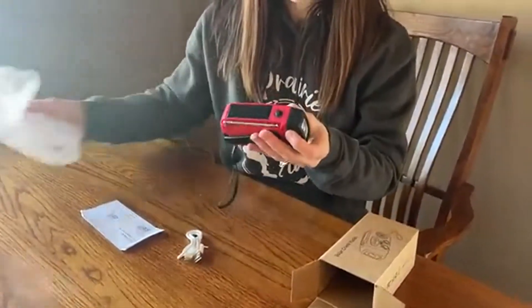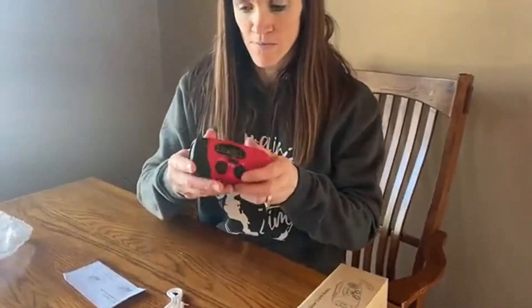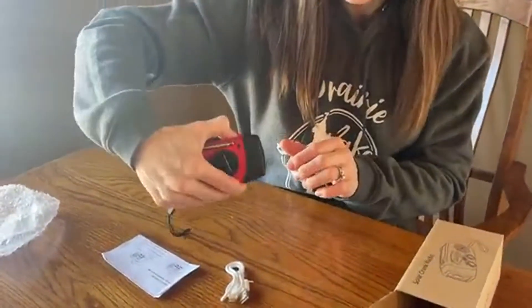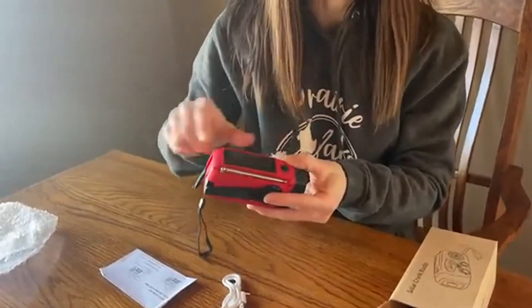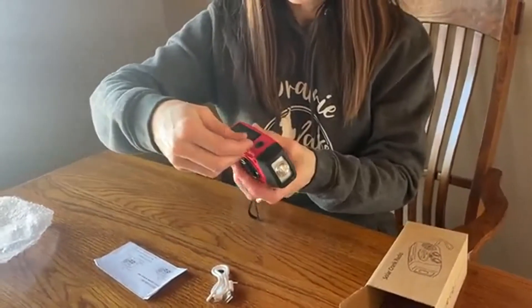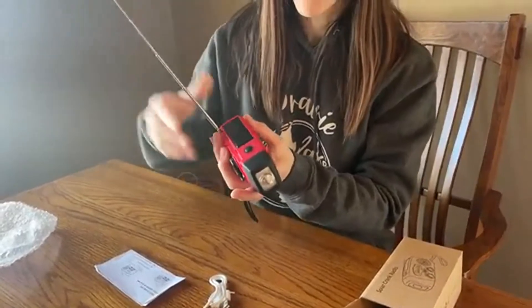Let's check this baby out. This is a great solar power radio. I love the color first off. The flashlight — here's the on/off button on the top for the flashlight feature. The solar power strip for when you're outside so it can connect to the outside power. And then we have the antenna.